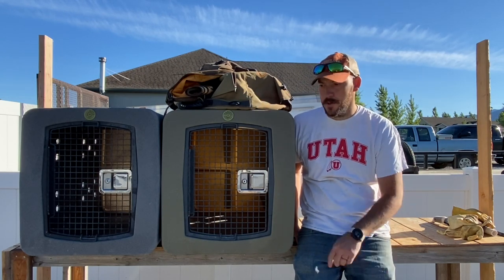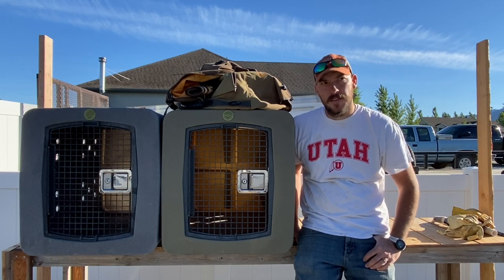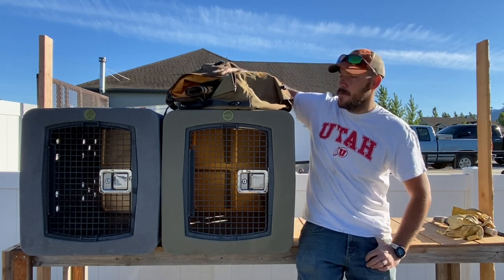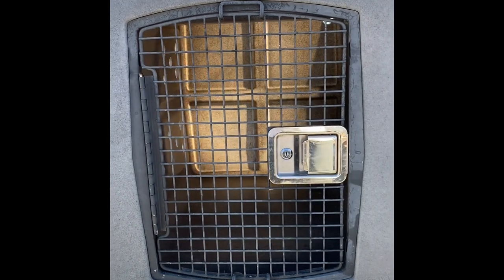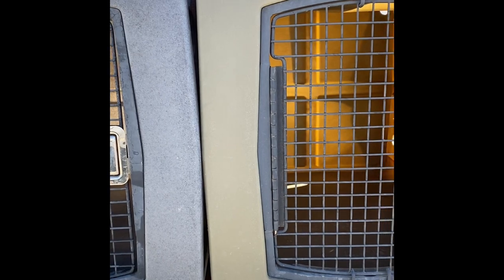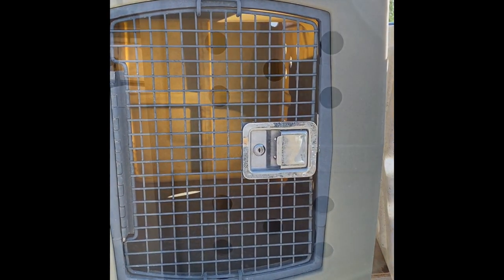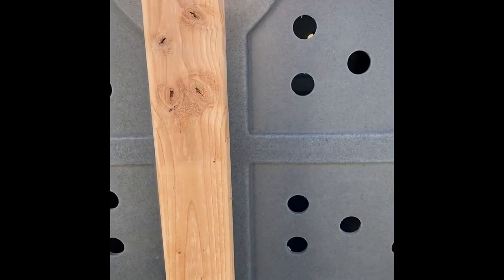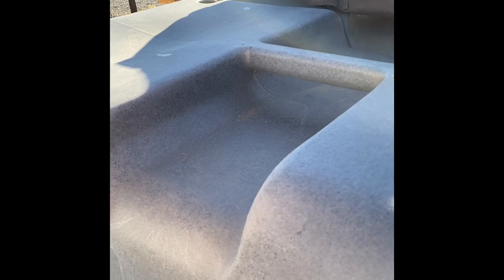I've got two Dakota 283 G3 frame door kennels, both size large, and for both of them I have a Mud River insulated cover. The G3 frame door kennel features what they say is a roto-molded military grade plastic body — not sure exactly what that means, but it does seem pretty durable and heavy. The large or extra large size kennels come with 40 total ventilation holes, 20 per side, with one in the rear as a clean-out hole. They're also molded with a carry handle on top.